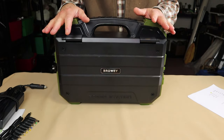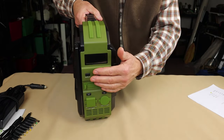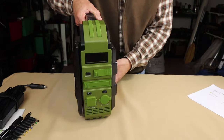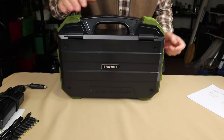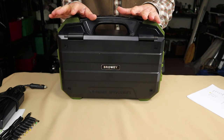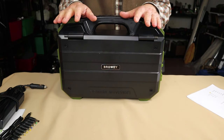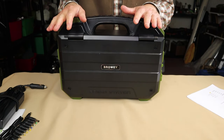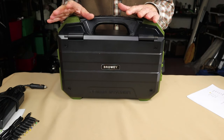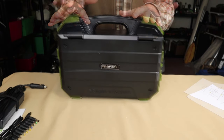I looked for a waterproof rating on this because the covers for all the ports suggested to me that this might be something you could use outdoors without worry of getting a little wet. I could find nothing in the manual or on the website. However, I have been advised that it has an IPX3 waterproof rating, which means it can take light sprinkles but don't leave it out in a real downpour rainstorm.